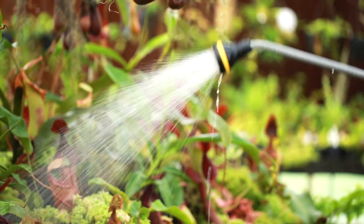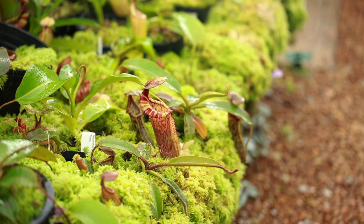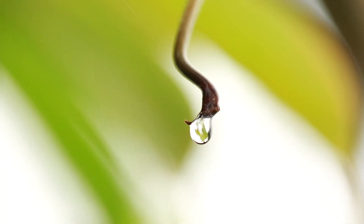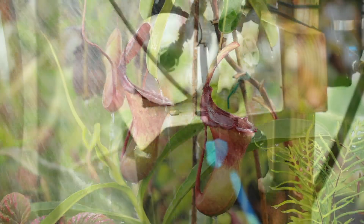Pure water is one of the key elements to growing your Nepenthes to their absolute greatest potential. We highly recommend using clean water sources that are free of salts, minerals, and chemicals. These can build up in the soil over time and harm your plants. Whether you're growing indoors or in a greenhouse, there are many options for purifying your water.